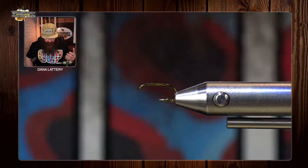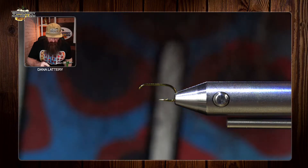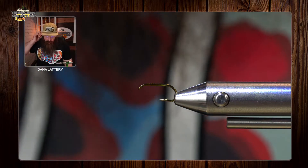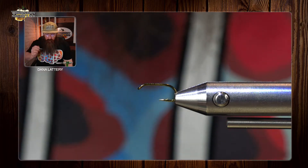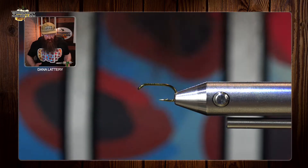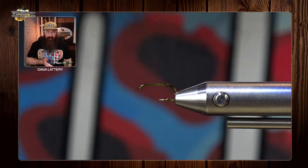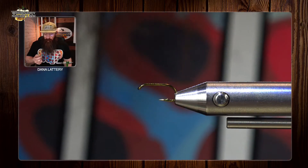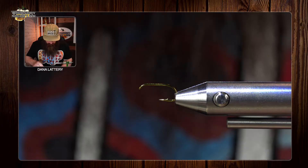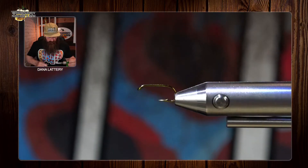We're going to head over to the vise. I'm using a size 16 hook — a TMC 100 would be similar — in olive. The colors don't really matter; they just have to match the caddis you're wanting to fish in your area. The material list is on the website, and if you have the kits, grab that hook and get going. Let's get that hook in the vise and secured up.